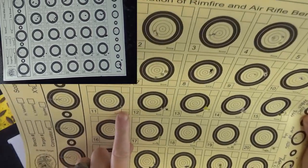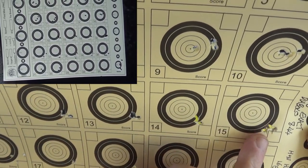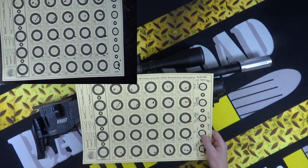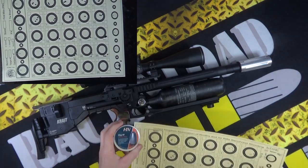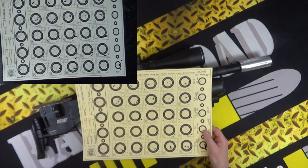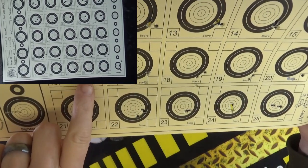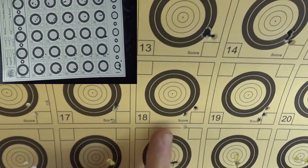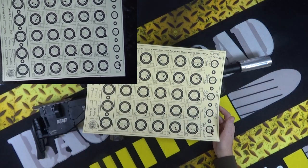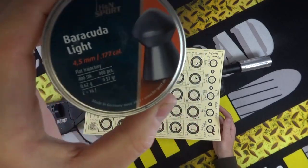Then I went on to JSB Exact Diablos, 8.44 grains. A little bit weird — they dropped quite low compared to the Field Target Trophy, even though they're the same weight. Good groups but dropped a bit, which was strange. Then I put some slug through it — this rifle is 12 foot pound, by the way — H&N slug, 16 grains. Naturally they dropped low, but considering I didn't zero for them, the groups were all right. Slugs at 12 foot pound aren't always ideal anyway.